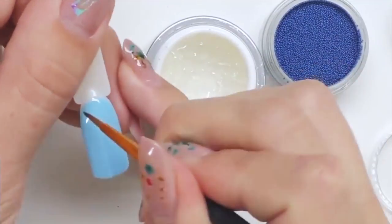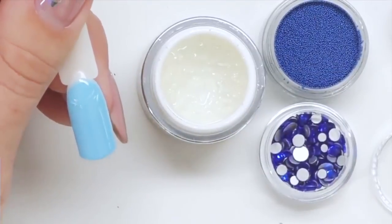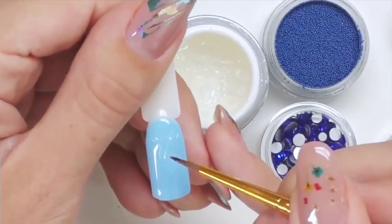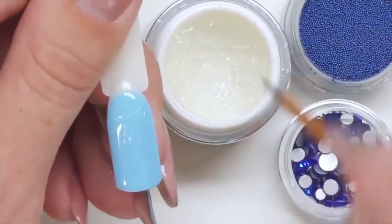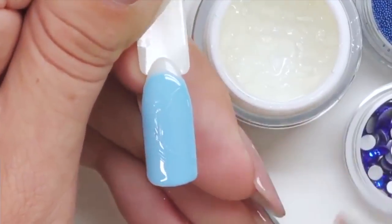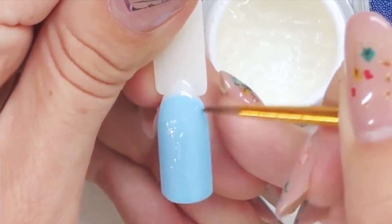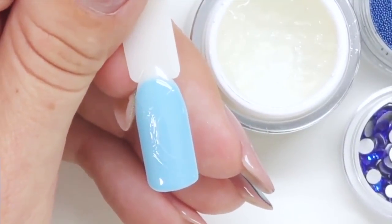I will also be using a natural brush number two. I'm starting my design by creating a half circle on the top, then I create another half circle on the right side. At this moment do not worry about the lines — they don't need to be perfect, this is just the foundation. Then I create another circle, and in the intersections of these circles I will add a little more gel so I can place the rhinestones right there.